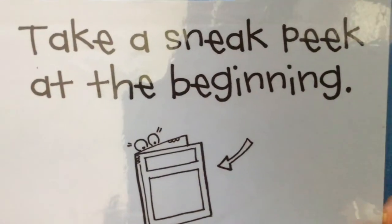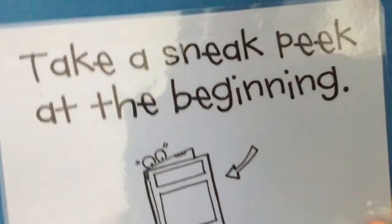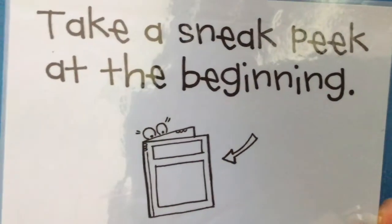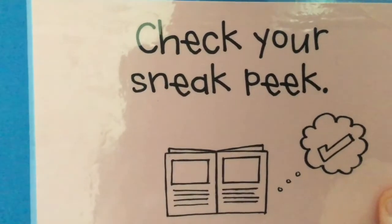The habit we've been talking about a lot is how you have to take a sneak peek at the beginning of the book. You can see the cute cartoon where the little eyes are peeking over onto the cover and even peeking inside. We look at the cover, the back, and the inside a little, and then as you start to read you want to check your sneak peek.